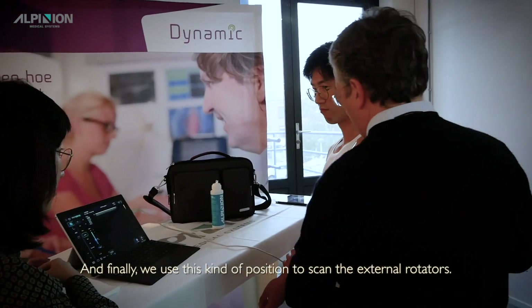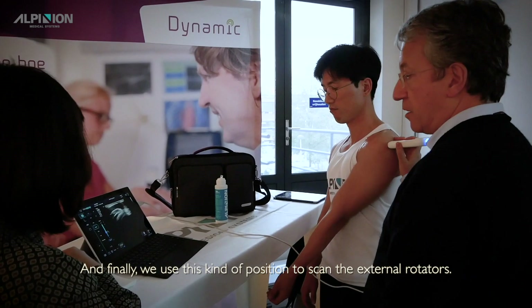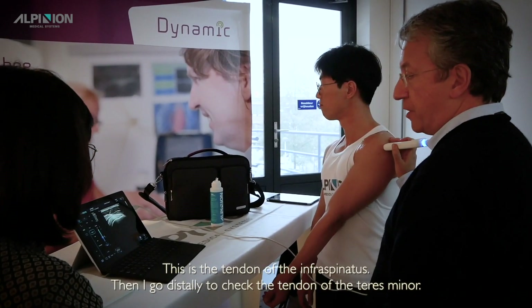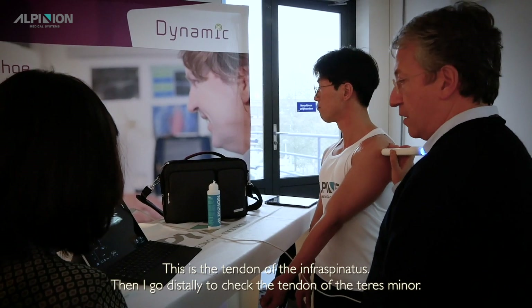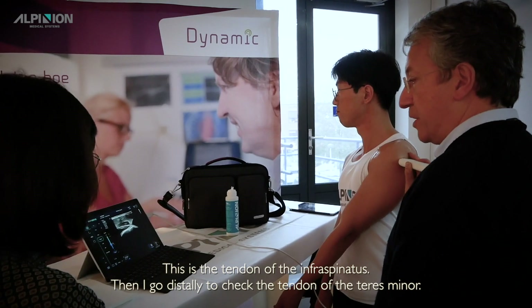And finally, we use this position to scan the external rotators. This is the tendon of the infraspinatus. Then I go more distally to check the tendon of the teres minor.